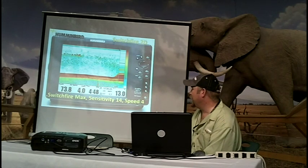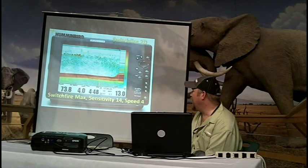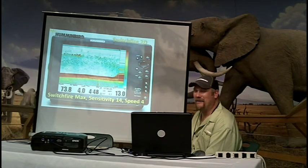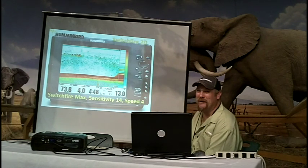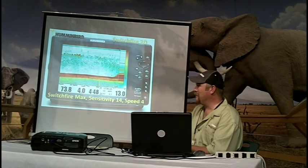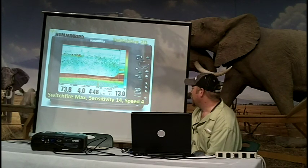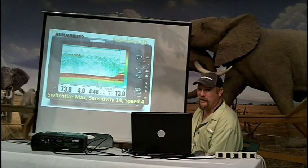Switchfire max mode is unfiltered data from the sonar system. Basically, algae, plankton, air bubbles — anything suspended in the water that can make a sonar return can be displayed. Sonar hits something and it bounces back, just like taking a flashlight and shooting it into a mirror. Max mode shows unfiltered data exactly the way it's represented in the water column.